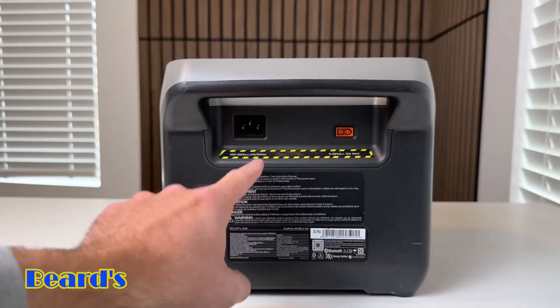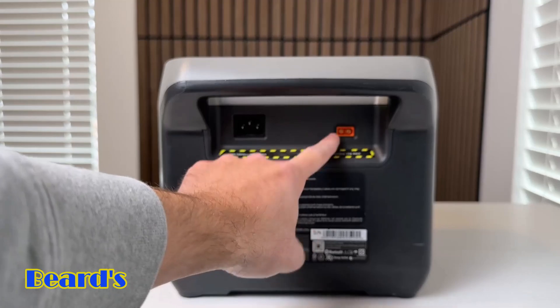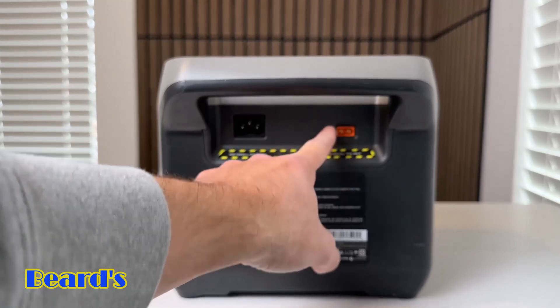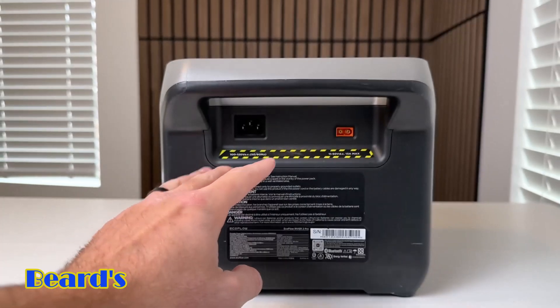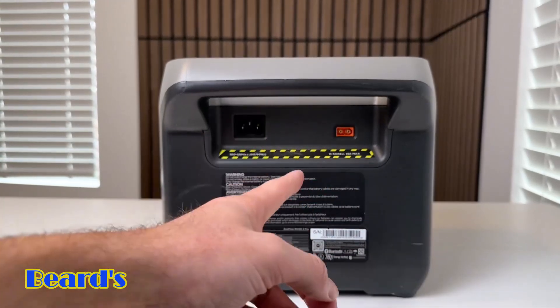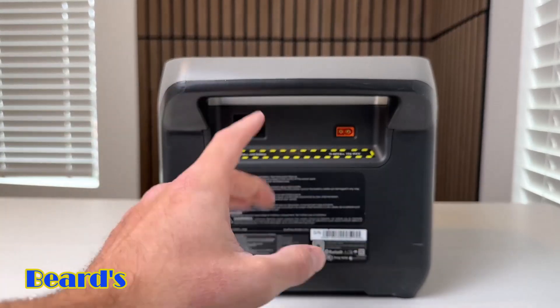As far as the solar panel goes, it has a max input of 220 watts, so you could plug in a 220-watt solar panel and charge it up in about 4.5 hours. If you charge it through the car port, it has a 100-watt input and would take about nine hours. You could also charge it with the USB-C port on the front side, which also takes about nine hours.